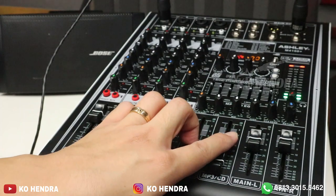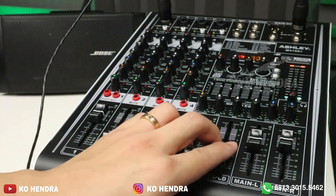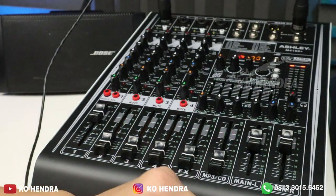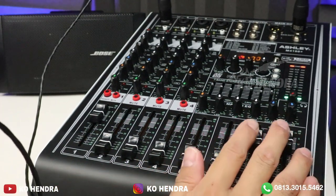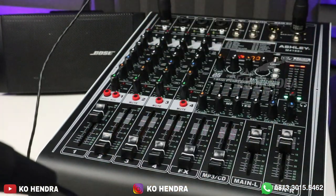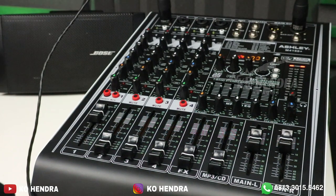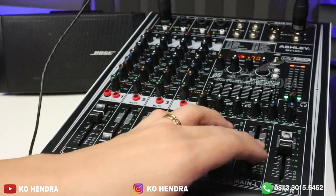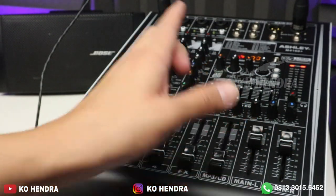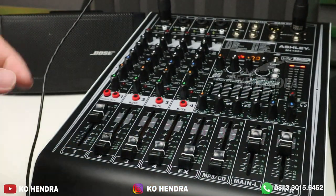Menurut saya, karena kendala di budget, kemungkinan memang tidak dibikin volume untuk high impedance. Tapi mari kita kasih masukan ke ASLI, semoga ke depannya tipe-tipe ini ada volume tersendiri di bagian belakang. Saran saya: L ini buat speaker high impedance, R ini buat speaker pasif atau ke power lagi. Jadi kita hanya bisa mainkan L dan R — itu saran saya dari power mixer ini.